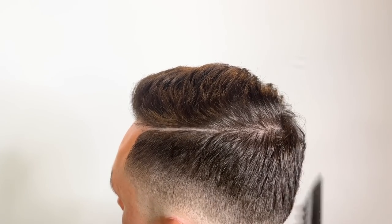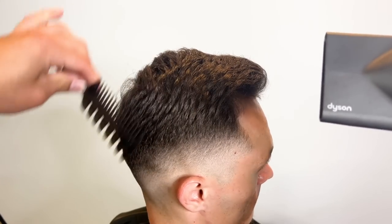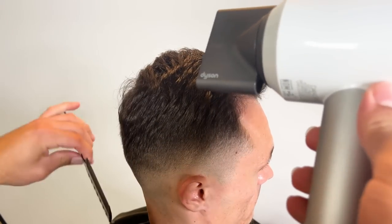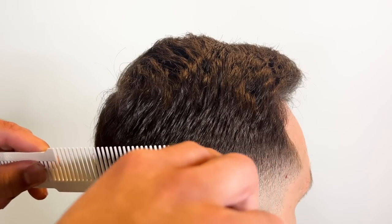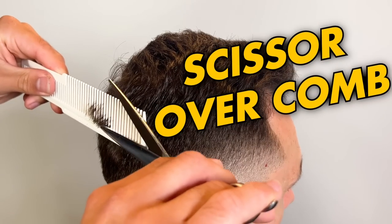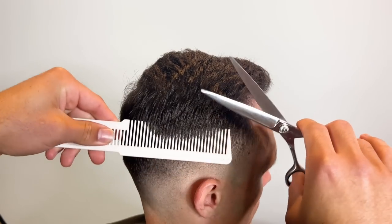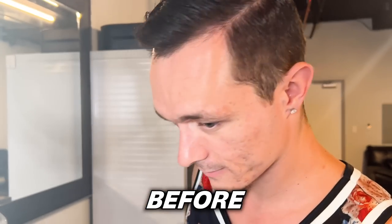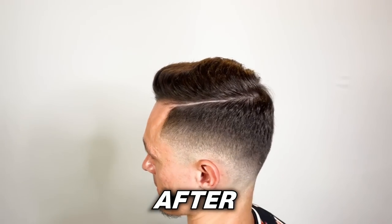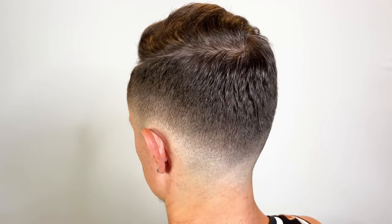We're gonna style it — we use some Tomb 45 matte clay. We're gonna position his hair, lay that crown down, blow dry it back on low heat. I'm gonna add some texture, then detail it with some clip over comb. I saw some dark spots I want to take out, then I'll switch to scissor over comb using my white wall comb. This is the finished look — he was satisfied with it. This is how my client came in and this is how he's leaving: nice clean fade with some precise scissor work and dope styling. Peace.